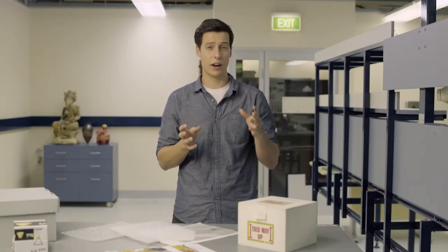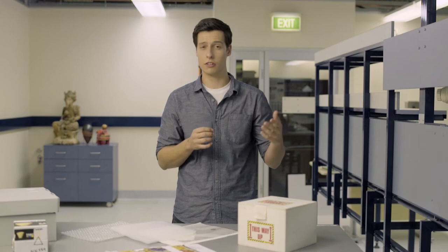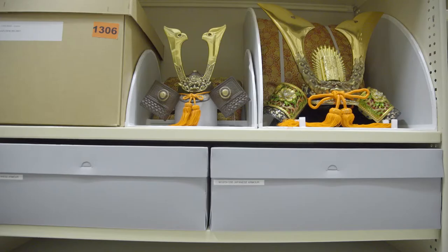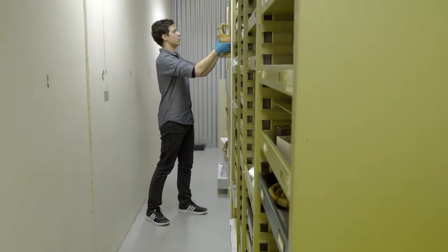With those principles out of the way, we can get onto storage materials. The best type of shelving for museum collections is powder-coated steel shelving with moveable shelves. Metal shelving has the advantage of being strong, durable and flexible.